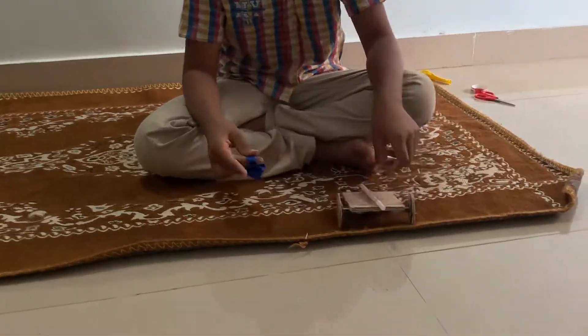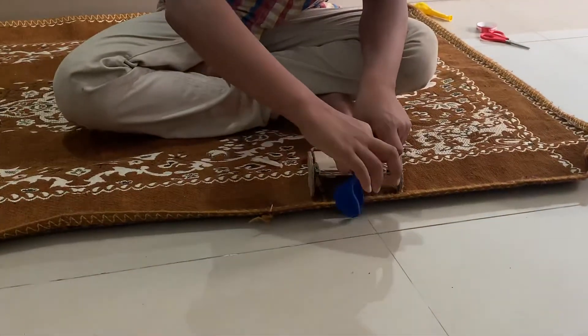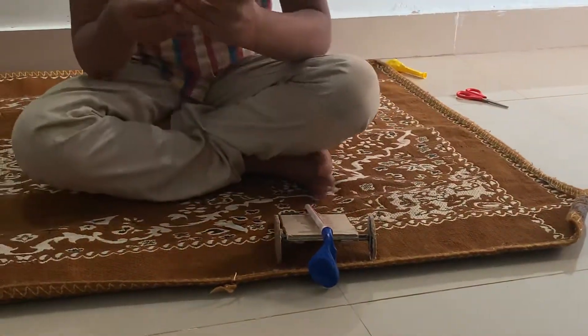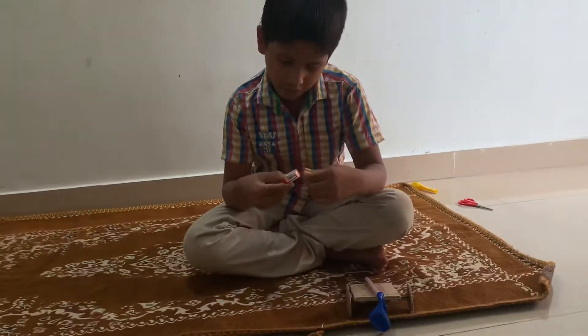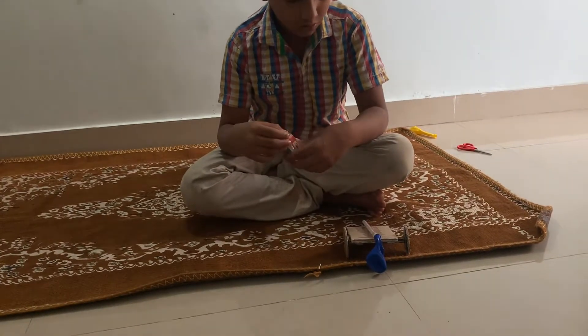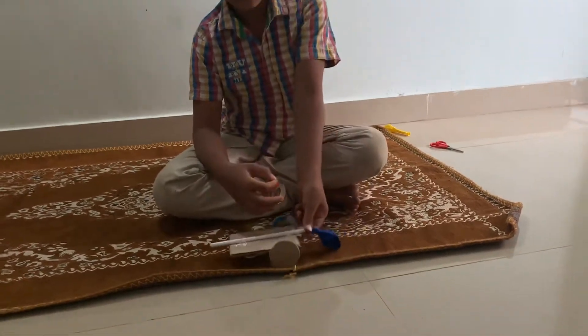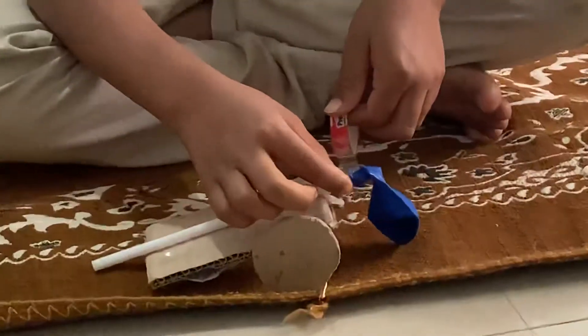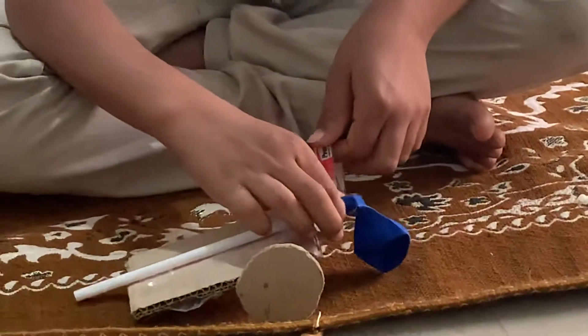Now I will put this inside. Then I will take this Saru tape and I will open it. Then I will attach it to this balloon so that air can come in.